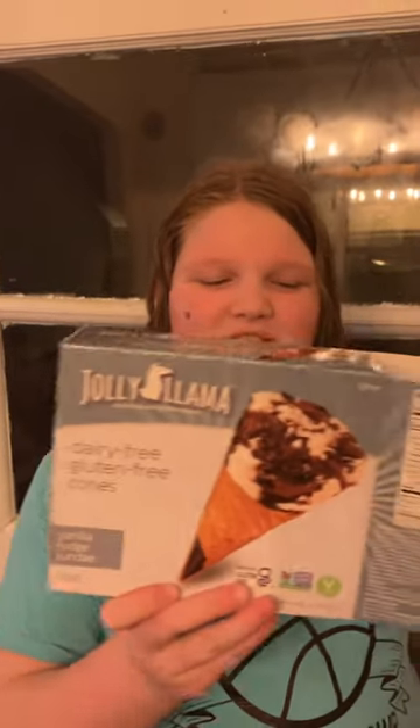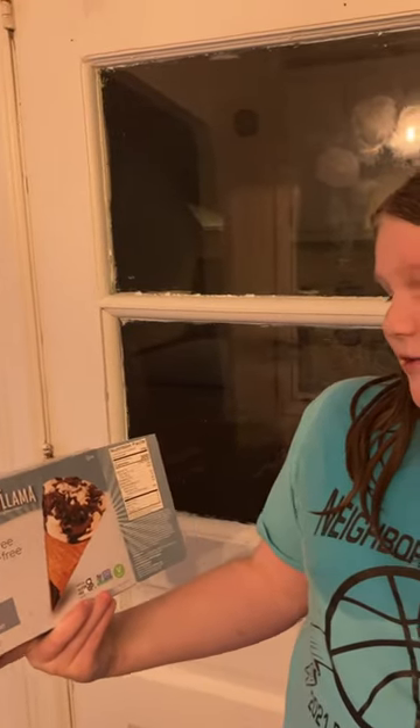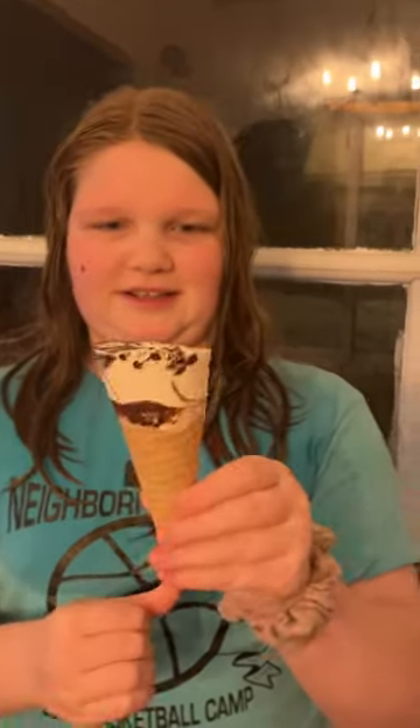We're gonna be trying Jolly Llama's gluten-free, dairy-free cones — vanilla fudge sundae. This is what it looks like; not all of it is on the wrap right now, but I can see that. This is what it looks like.